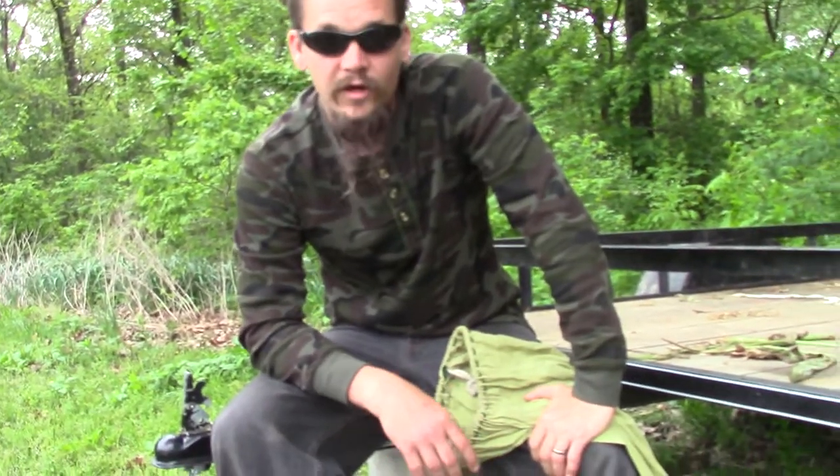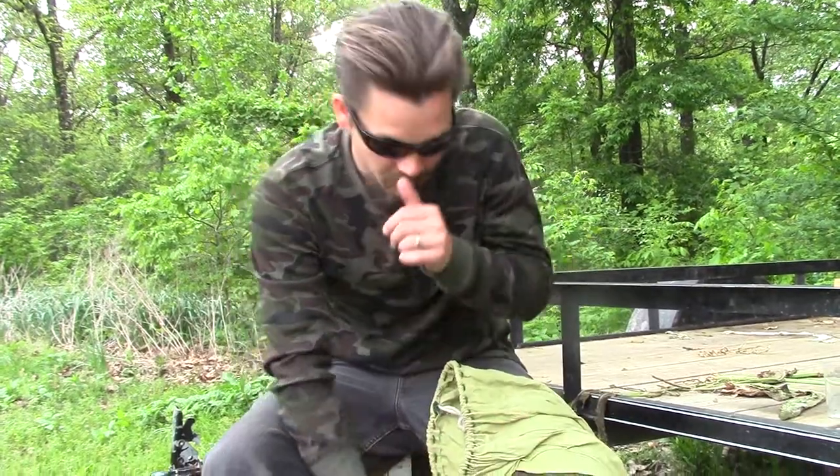Alright, Papa Pepper here. I'm just going to do a quick video on how to tell the difference between a racer and a black rat snake.